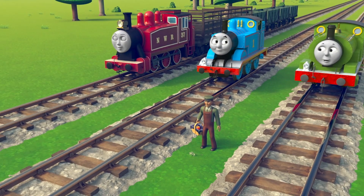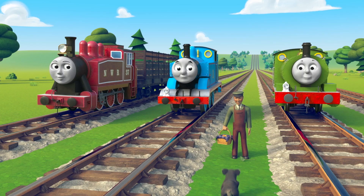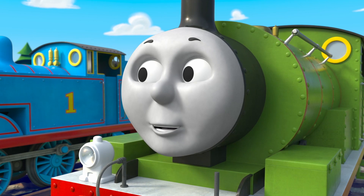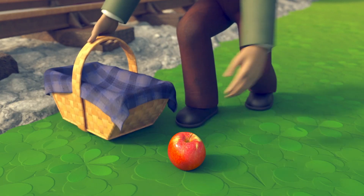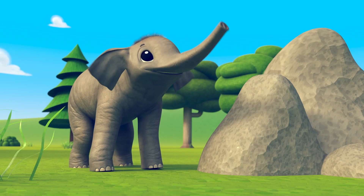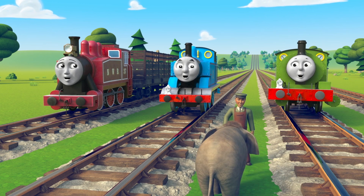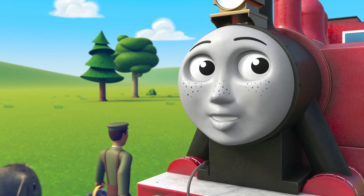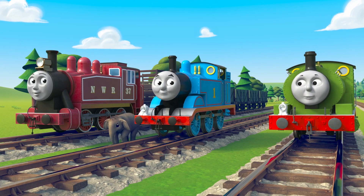Koalas munch eucalyptus for lunch to give them energy. Baby elephants love apples — crunch! They eat them as a treat. Oh no, where did they go? The animals have escaped and it's getting late. What shall we do? They'll be hungry soon. Let's bring them back with their favorite food.